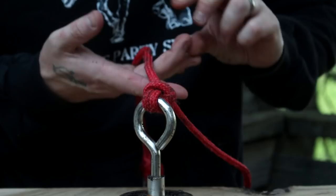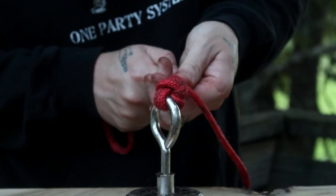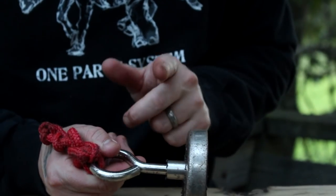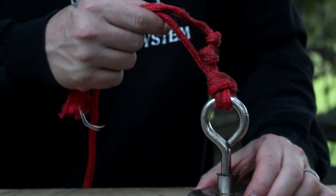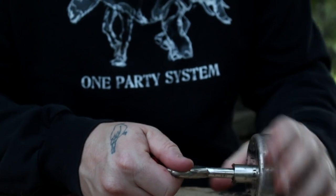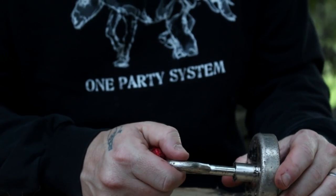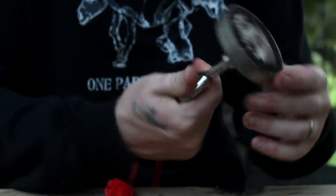If you're worried about it slipping, the only way it can slip is from this end — tie a knot here. If you lose this magnet, it's going to be because the eye bolt comes off, or because you didn't tie your rope to you. Screw the eye bolt in, put some lock tight in there with it, and then it'll essentially become one piece.